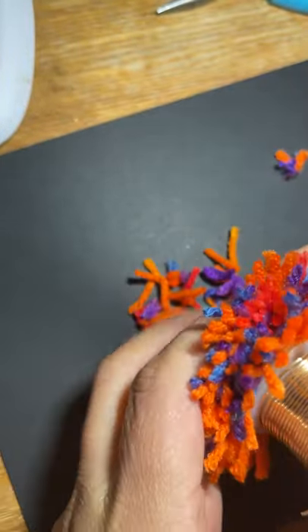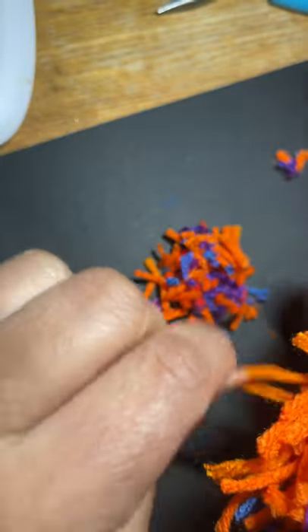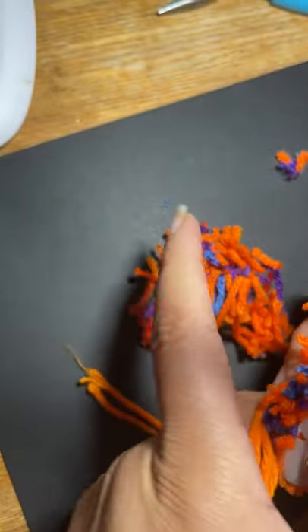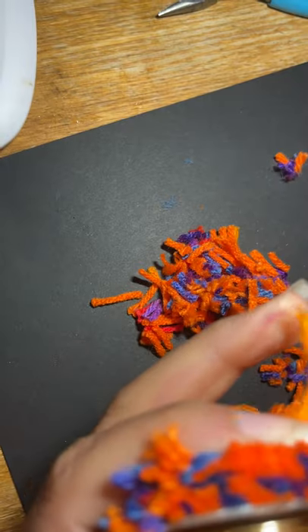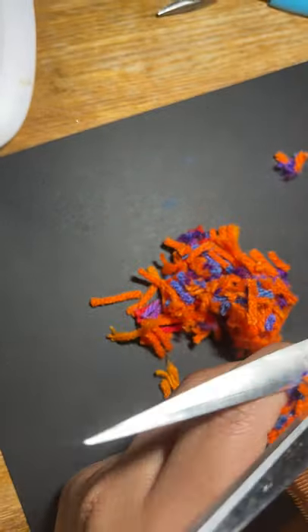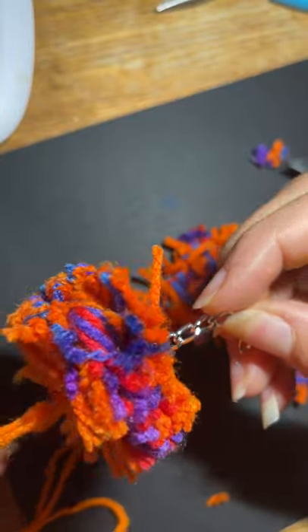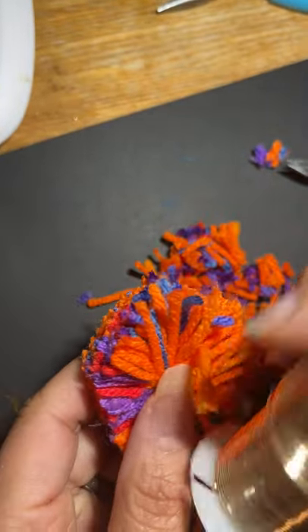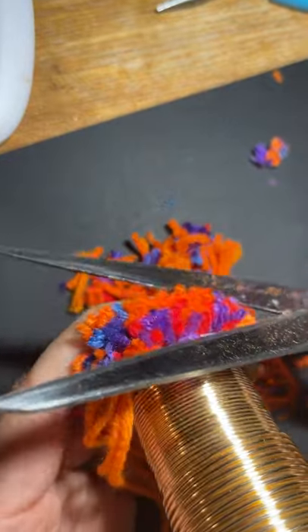Just cut — if you want it really fuzzy, you're going to cut a lot off. Keep moving your tail out of the way. You have a tail on one end and the chain on the other end, so flip it over to where the tail is and cut that side as well, trimming the extra little pieces. Go around — just don't cut your tail.